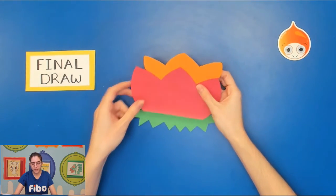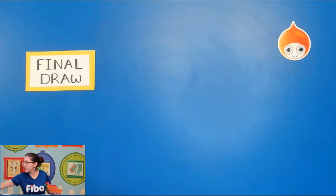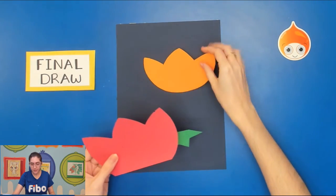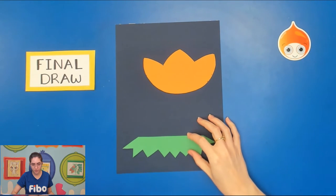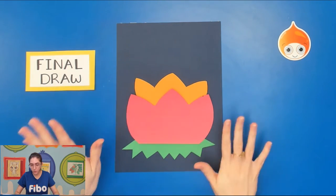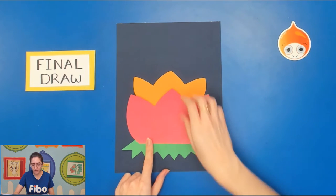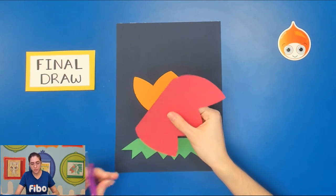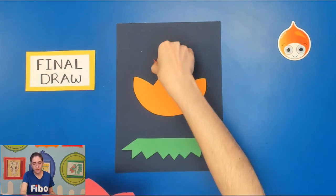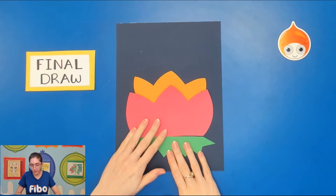Now we have all the different pieces of our lotus flower coming together. Take out your background paper and double-check that everything is going to fit. Put the leaves at the bottom, the big lotus flower towards the bottom, and the smaller one will go behind. We're just planning — not gluing anything down yet. If your first lotus flower is a little big, carefully cut off a little bit from the bottom and check again.